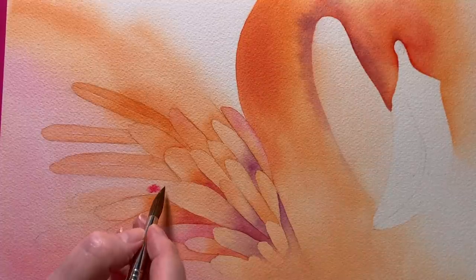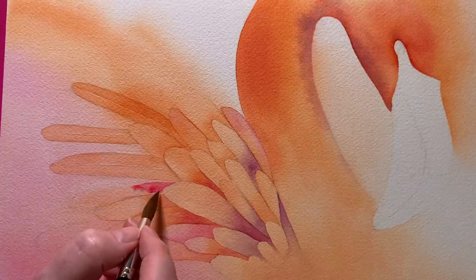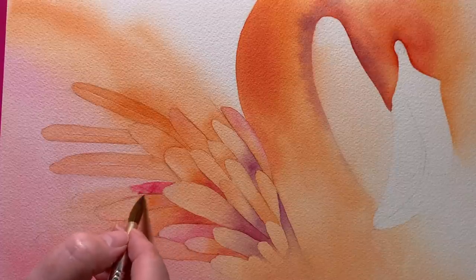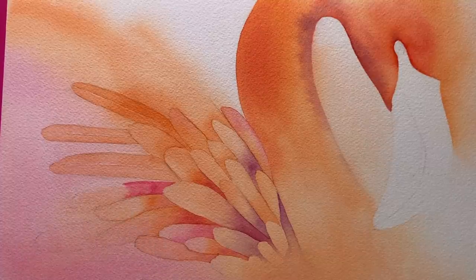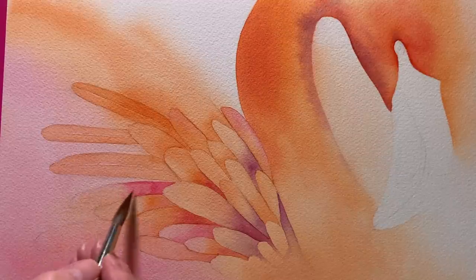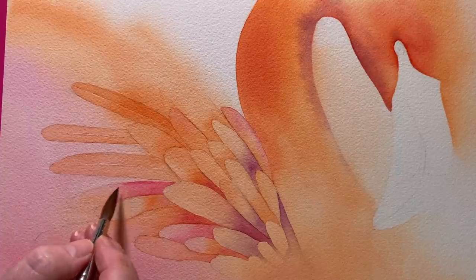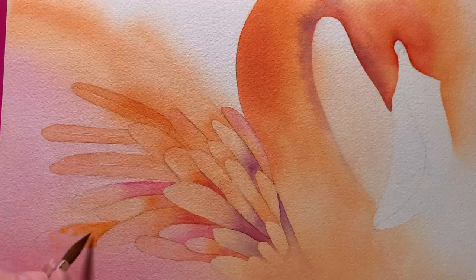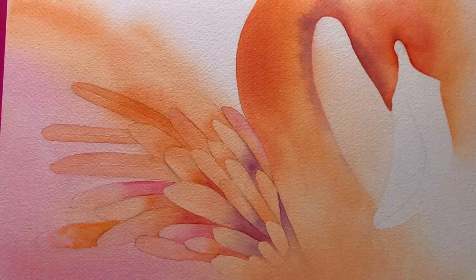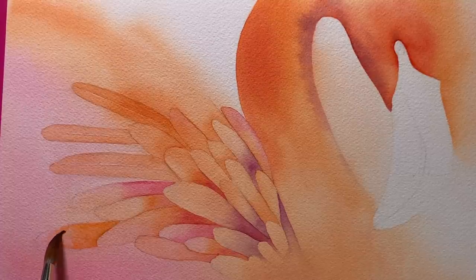This one here I've wet with water and now I've got some Permanent Rose — the colour I used on the background in the first wash. I take the paint out of my brush and blend it up to soften the paint edge further. Here I wet another feather with water but this time I'm using Pyrrol Orange. I put the paint on, wash the paint out of my brush, and then use it to pull it up a bit further and soften the paint edge.